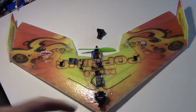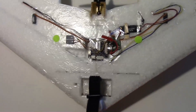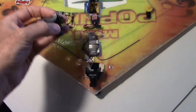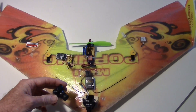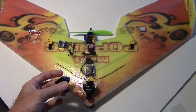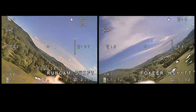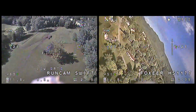Let's take the RunCam Swift outside and test it on this pop wing. The pop wing has a B-Rotor flight controller on the bottom for auto-leveling and also has an OSD, so we'll be able to see that during testing. After testing the RunCam Swift, I'll test the Fox Ear HS1177 and do a comparison. Here are both cameras — the RunCam Swift on the left and the Fox Ear HS1177 on the right — with labels on the bottom so we can distinguish them.